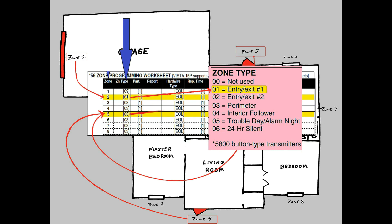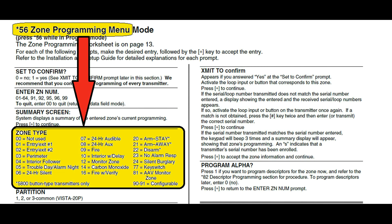Back on topic. The default zone type for the main entry doors, Zone 5, is Zone Type 3, which corresponds to Perimeter. For an exit delay to work, this absolutely will not work. We need to change that zone type, and asterisk 56 zone programming is how we'll do it. I have previously made a video explaining every aspect of this programming mode, so I won't go over it again here, but I'll provide a link above. I'll just show you the stuff that needs to be changed to make the exit delay work.